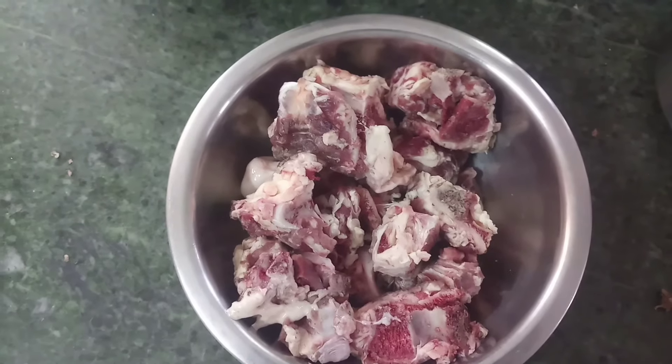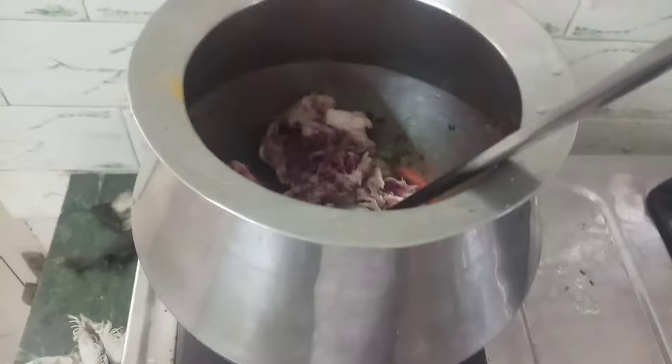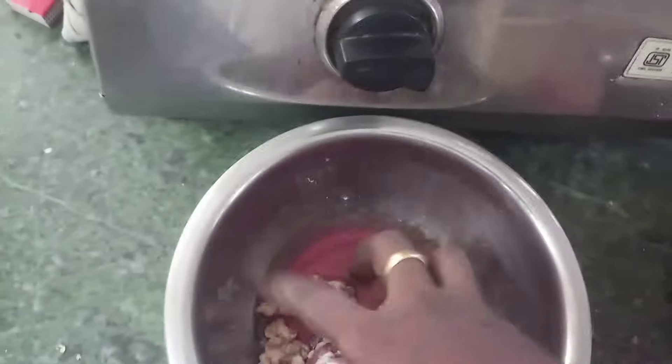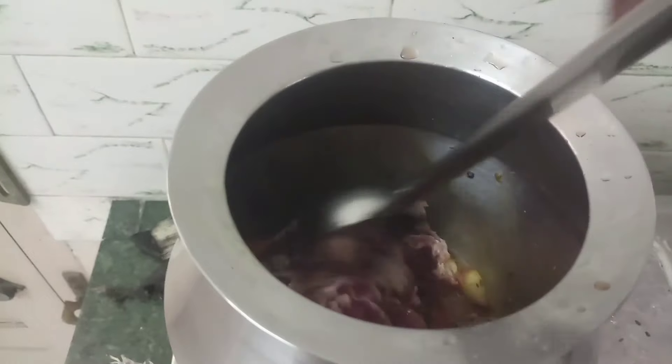Let's take a look at the chinnavangai. Now let's add the chinnavangai. Let's mix the masala with the chinnavangai. After 3 minutes, add the masala on medium flame. Then let's mix the masala with the chinnavangai. Once the masala is ready, let's put the masala with the pan.